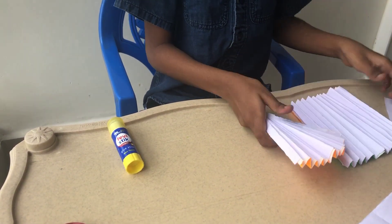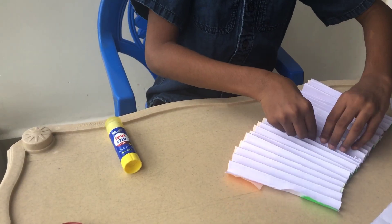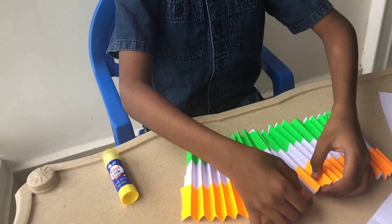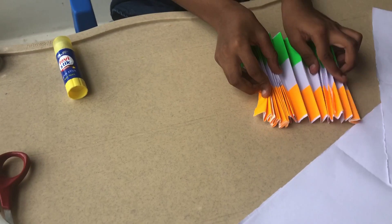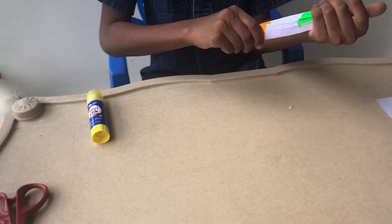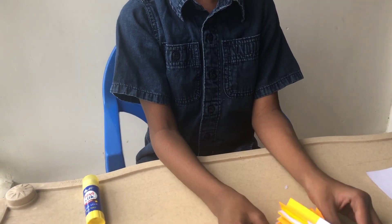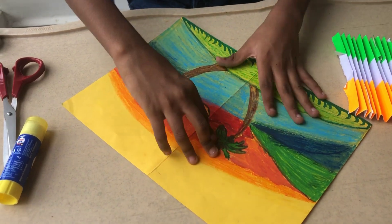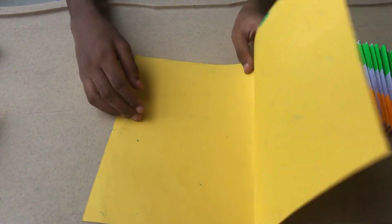We'll make it like this. Snap it together nice and tight, and it looks like this. Then I draw this piece of paper and I'm making the greeting card with it. I folded it in half.